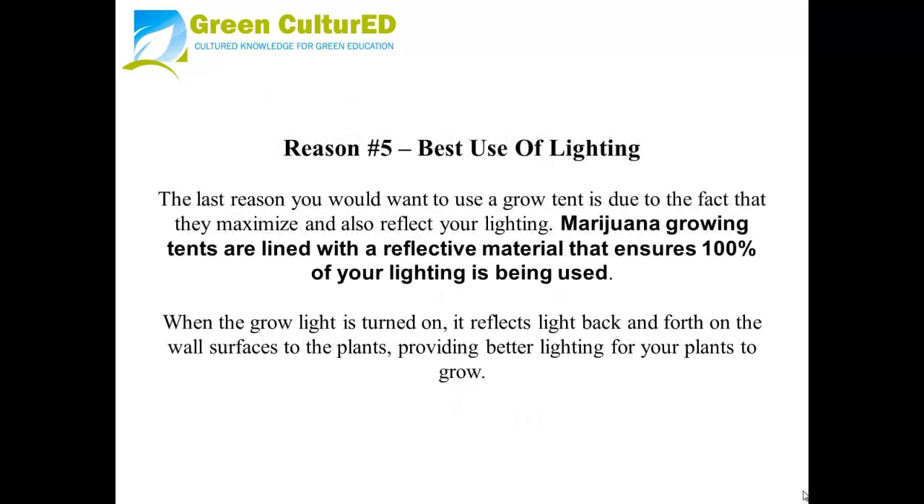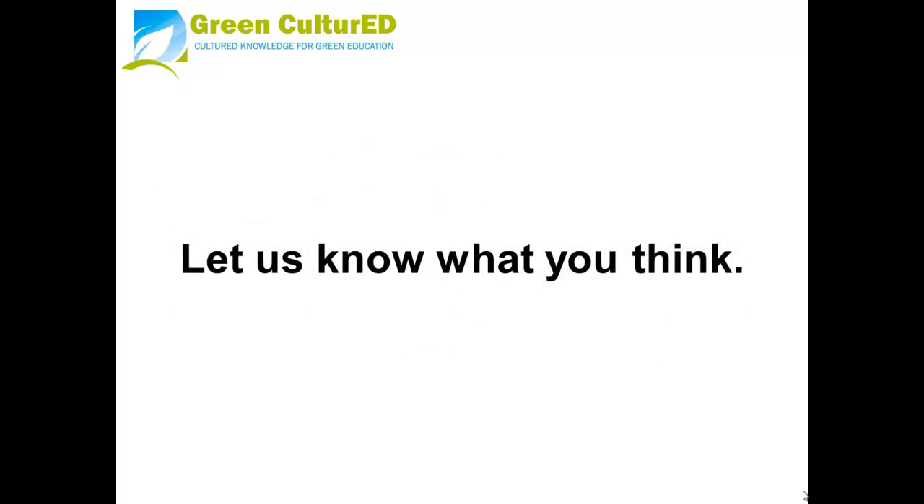Reason number five: best use of lighting. The last reason you would want to use a grow tent is due to the fact that they maximize and also reflect your lighting. Marijuana growing tents are lined with a reflective material that ensures 100% of your lighting is being used. When the grow light is on, it reflects back and forth on the wall surfaces to the plants, providing better lighting for your plants to grow. Let us know what you think.